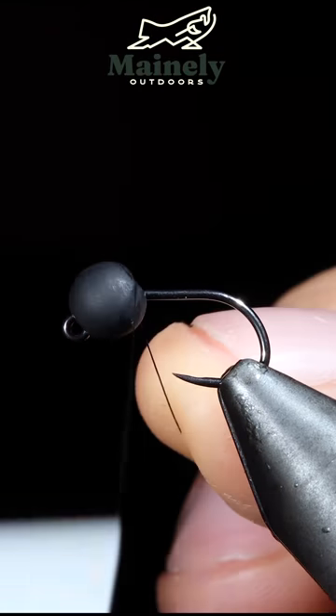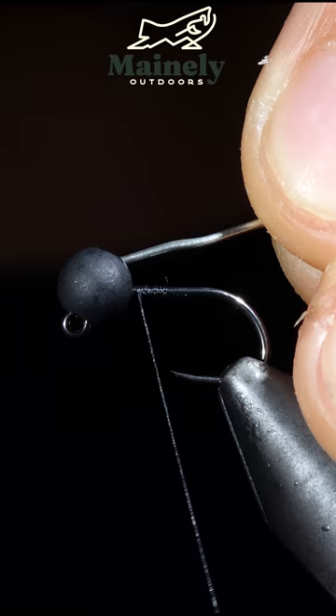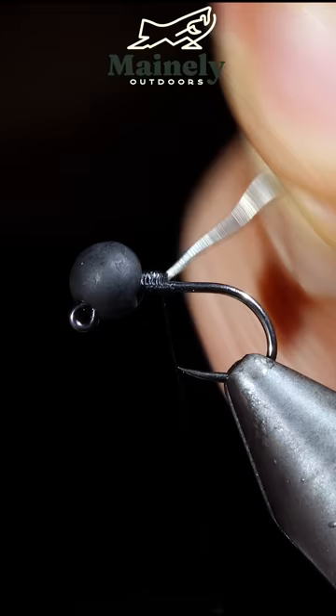This fly is so successful that it was actually banned from competition fishing. To tie it, we'll start off with some black thread, attach that to our hook, and insert a lead-free wire, secure it to the hook shank and helicopter free.